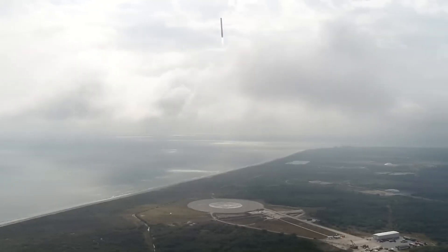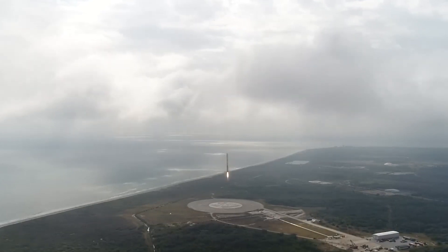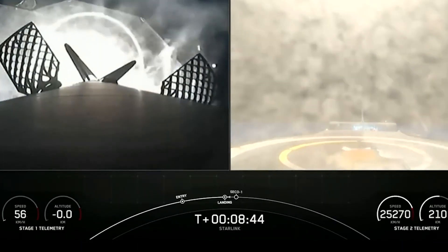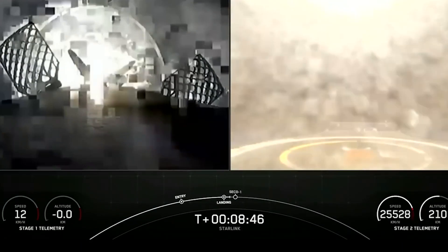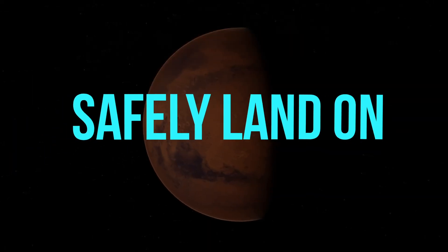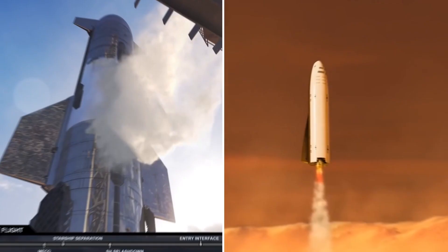To achieve this, Starship must be slow enough to perform an engine burn that flips the vehicle into a vertical orientation as it reaches the ground. It then uses the Raptor engines as retro rockets to guide the vehicle down to a secure touchdown. According to Musk, this broad strategy could be used to safely land Starship on any planetary surface in the solar system.